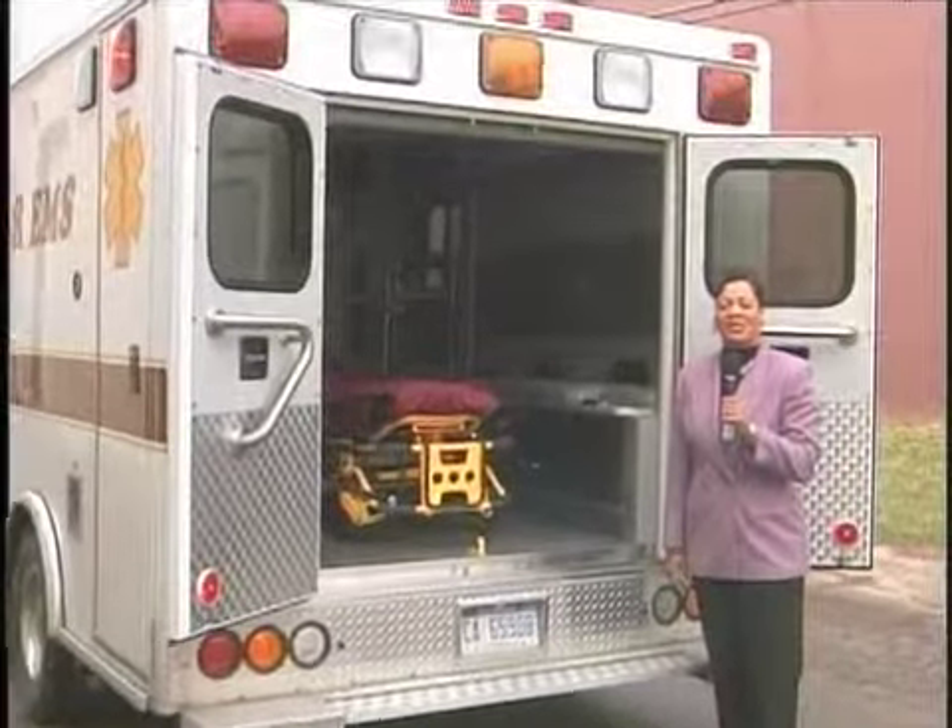Hi, I'm your host Marsha Florence from Just Ask. Today our show is A Day with Emergency Medical Services and A Look Inside Emergency Medical Vehicle. We'll be right back.